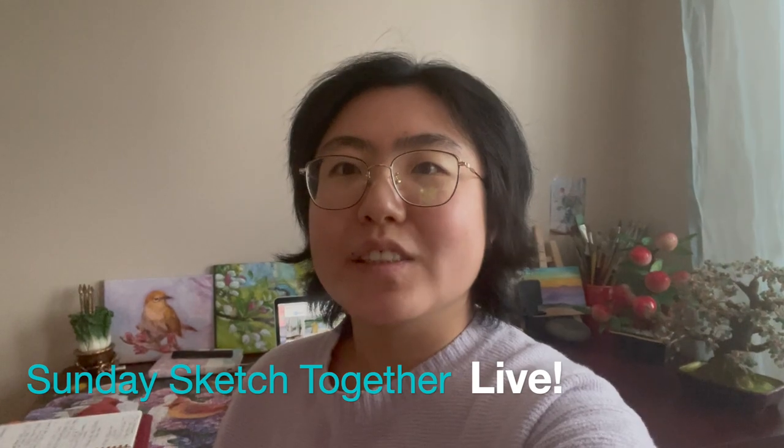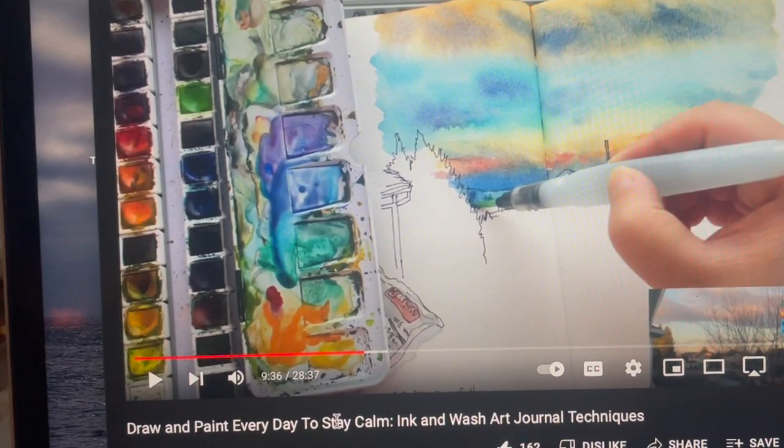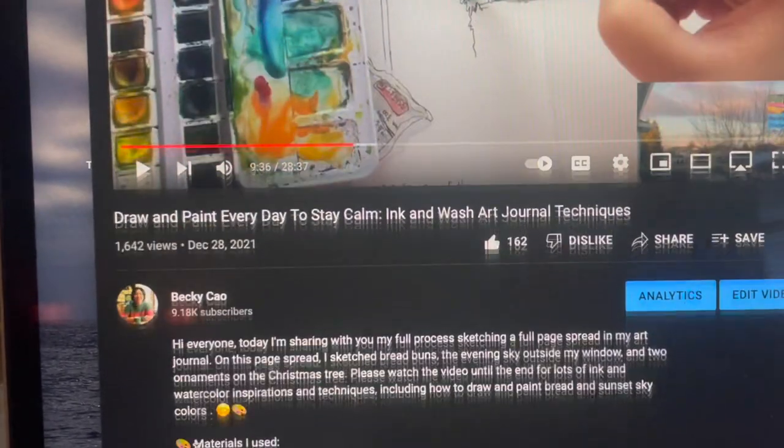And every Sunday of this month, starting January the 9th at 9 a.m. Pacific Standard Time, I'll be hosting another one hour 30 minute sketch session — for people of all levels. I'll be sketching one or two things in my art journal, an object or scenery from my home. You can follow along with my reference image or find something similar in your own home. You can find the sign-up links for both the beginners class and the Sunday sketch-along sessions in the description of my video.